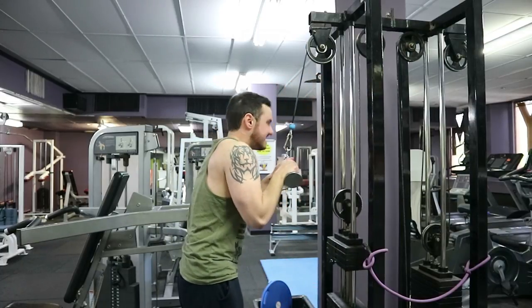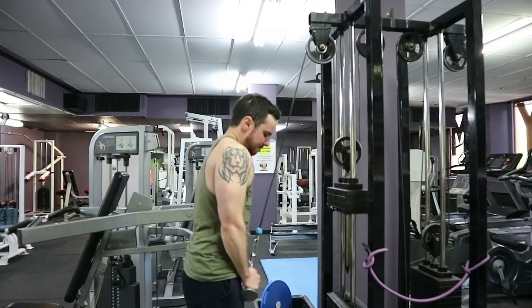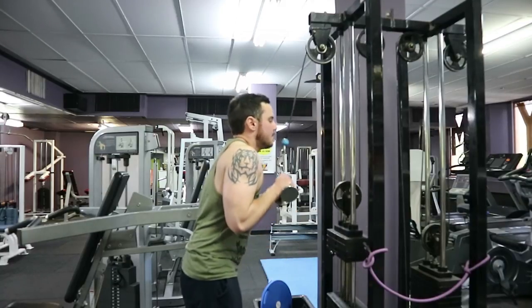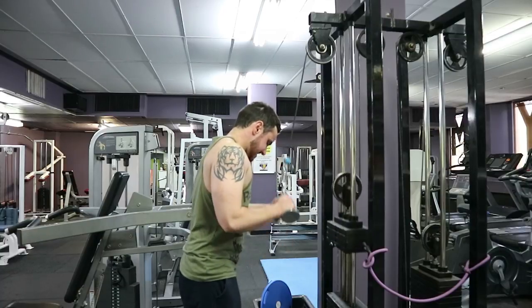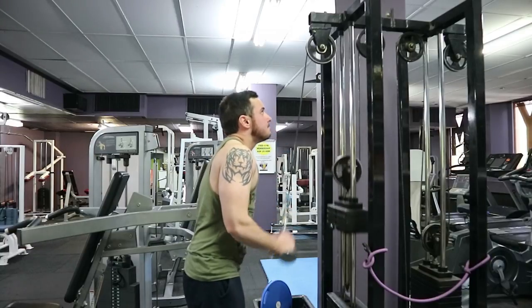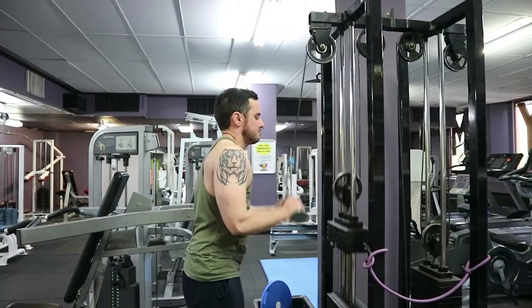Then just finished off on the V-bar cable pushdowns. By this point triceps are absolutely destroyed because they've been used in all the other exercises as well. I find the V-bar is a little bit nicer on my wrists. Pretty much just did three sets of about 12 reps.